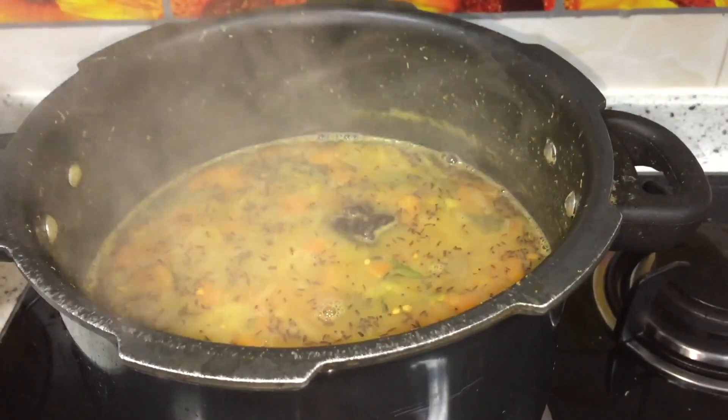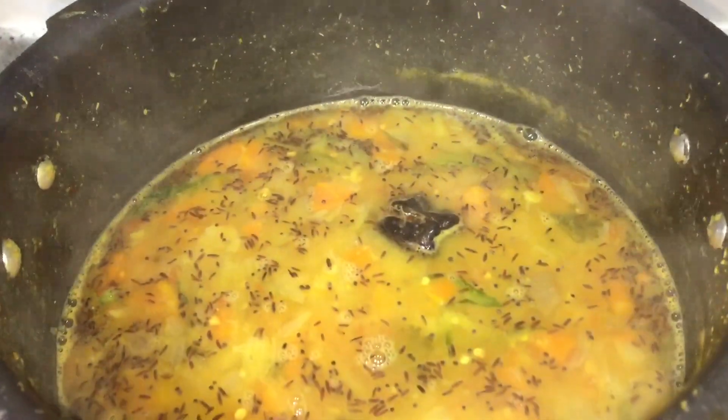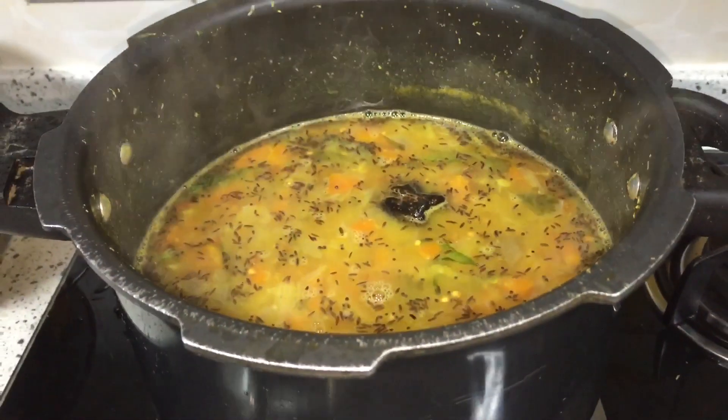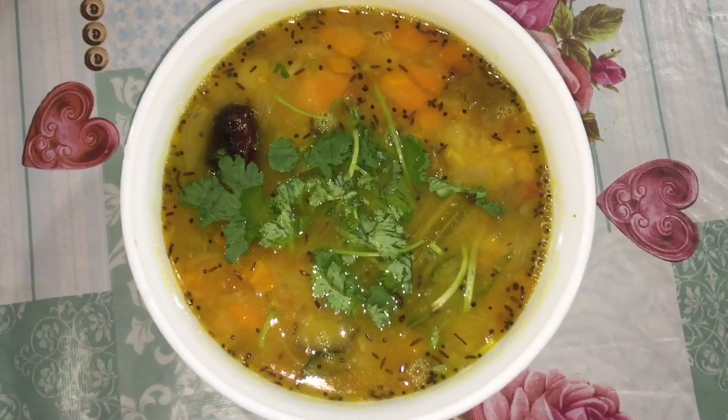Now let's open it after 2 minutes. We are ready for the hotel style dish — it is very simple and easy to make.